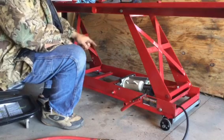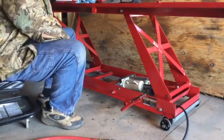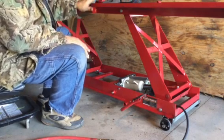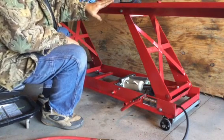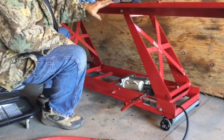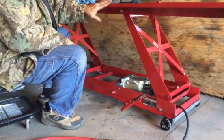The bottle jack is a 12-ton Jet jack — it's a little bit overkill. Believe me, this is still only a thousand-pound lift capacity motorcycle lift. Do not try to lift anything more than what it was originally designed for.